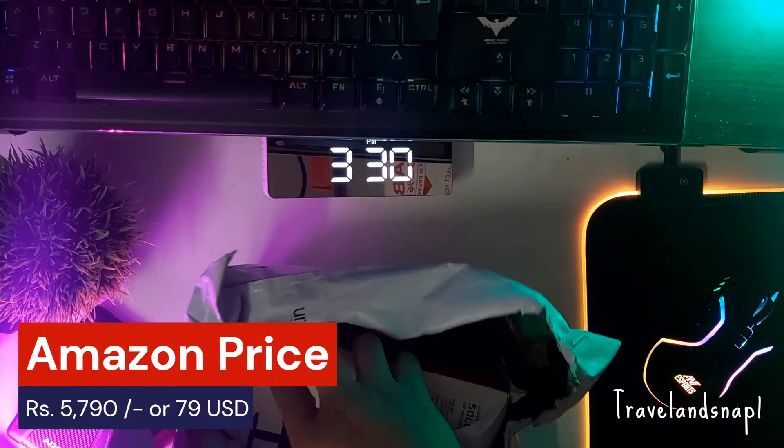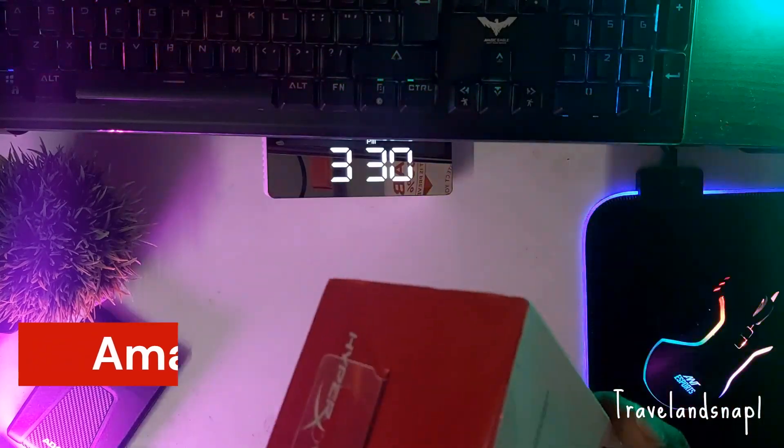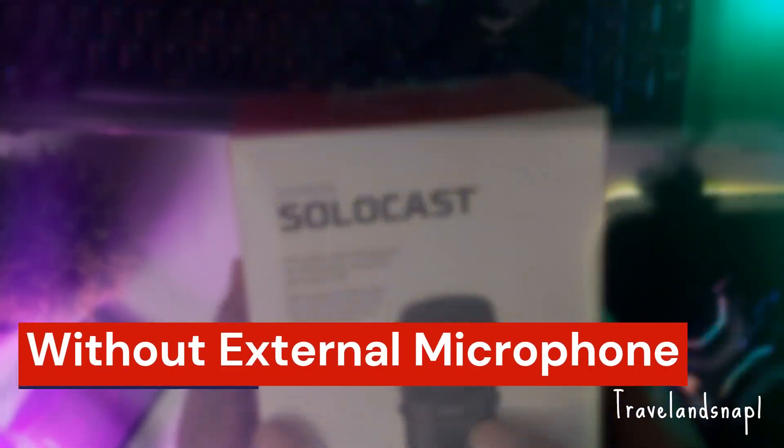The current audio is really bad — this is for comparison of how the HyperX SoloCast actually performs compared to this current audio.